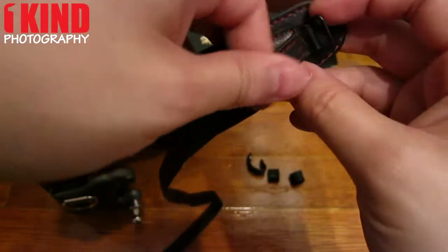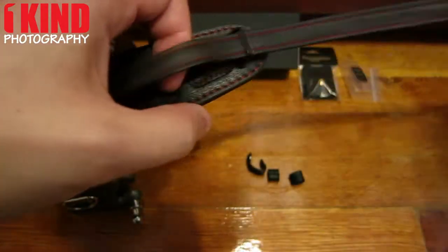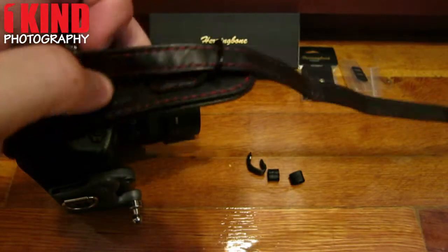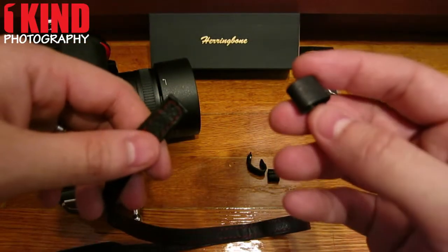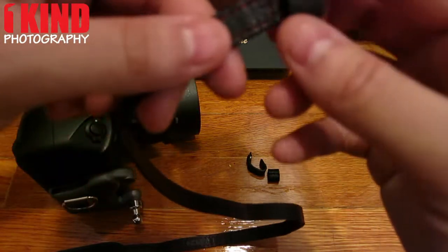Thread it through the buckle and pull it through. Next you want to take one of these strap holders and thread that through.